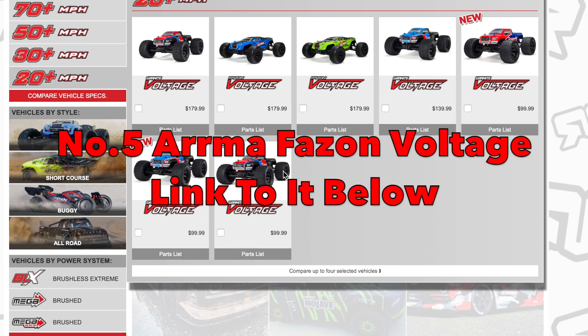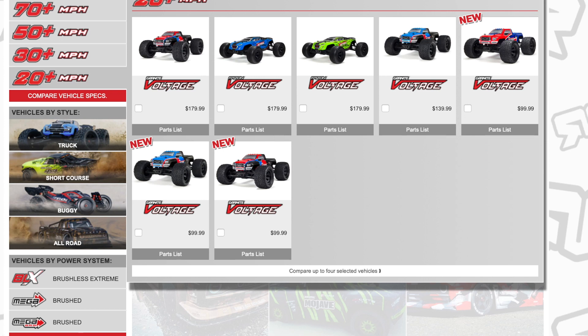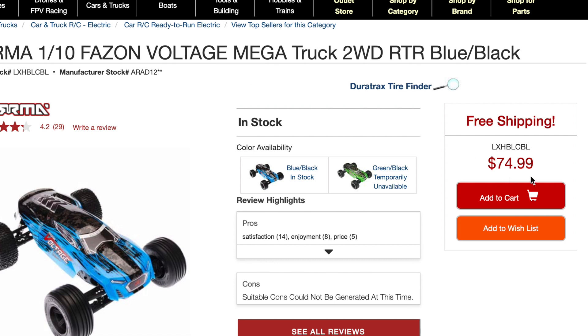Number five is the Arrma Phazon Voltage. It's $179.99 on Arrma's website, $99 on many other sites, but Tower Hobbies has it down to $74.99 today — knocking another $25 off, making it $105 less than the Arrma site price. That's number five in my top 10 RC car Black Friday deals.